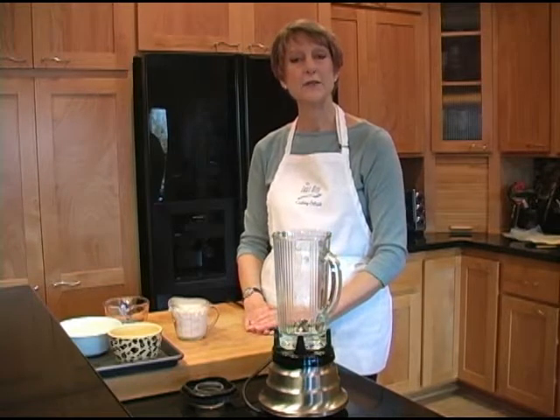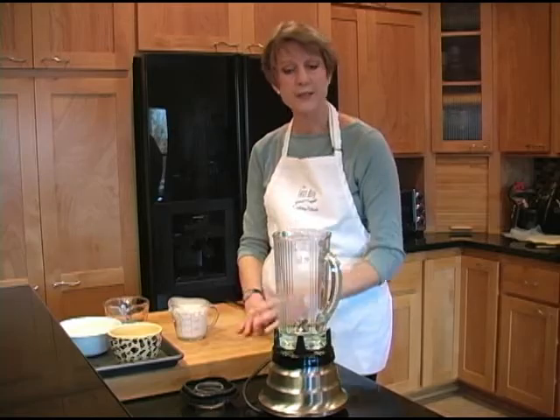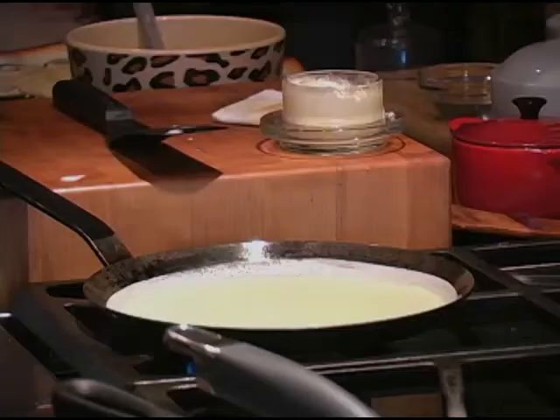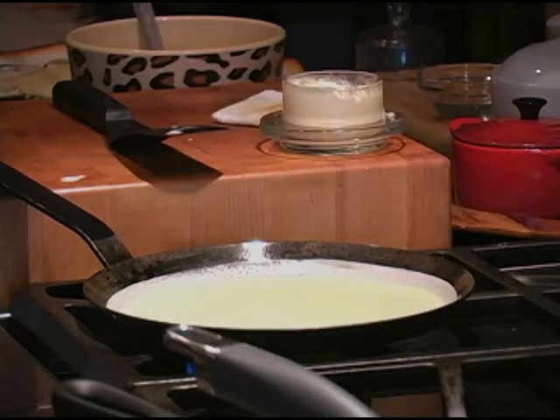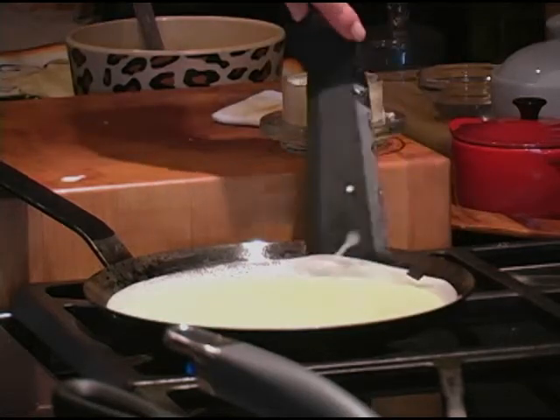A crepe is the French word for pancake. They can be sweet or savory — made savory and served with a side salad for a light supper, or made with a sweeter batter and served as a dessert. So they offer a lot of versatility for the home chef.